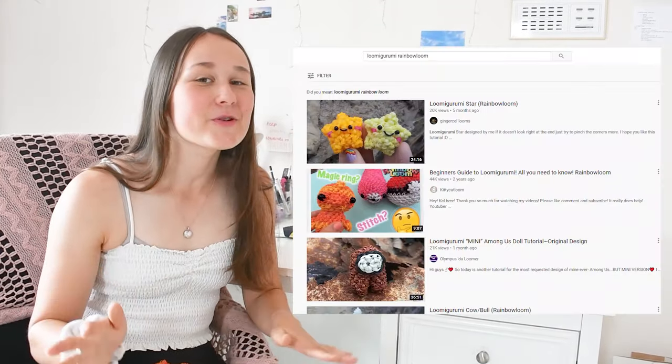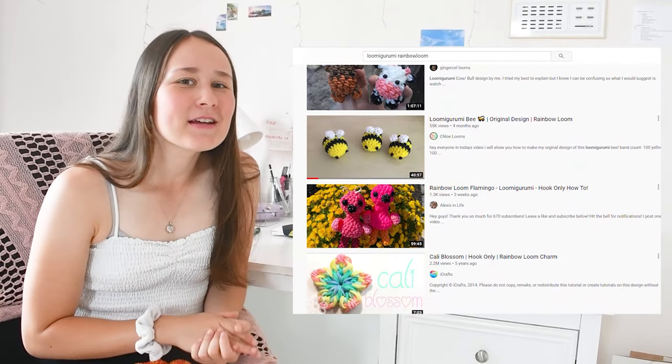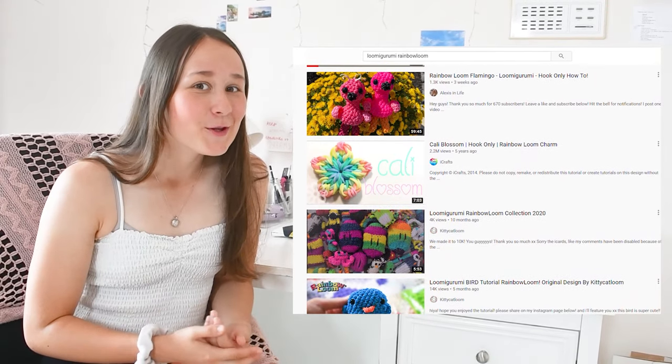So to start off this video, I just wanted to do a really quick introduction to Luma Groomie. Basically, Luma Groomie is a looming style which is all based off the hook. So all you need for Luma Groomie is literally just bands and a hook, and it's super easy and super fun. There are so many tutorials out there, so if you haven't actually understood how to do Luma Groomie, you are missing out so much. That's why I've made this video. And with that introduction all down pat, we can now move on to the hooking process.